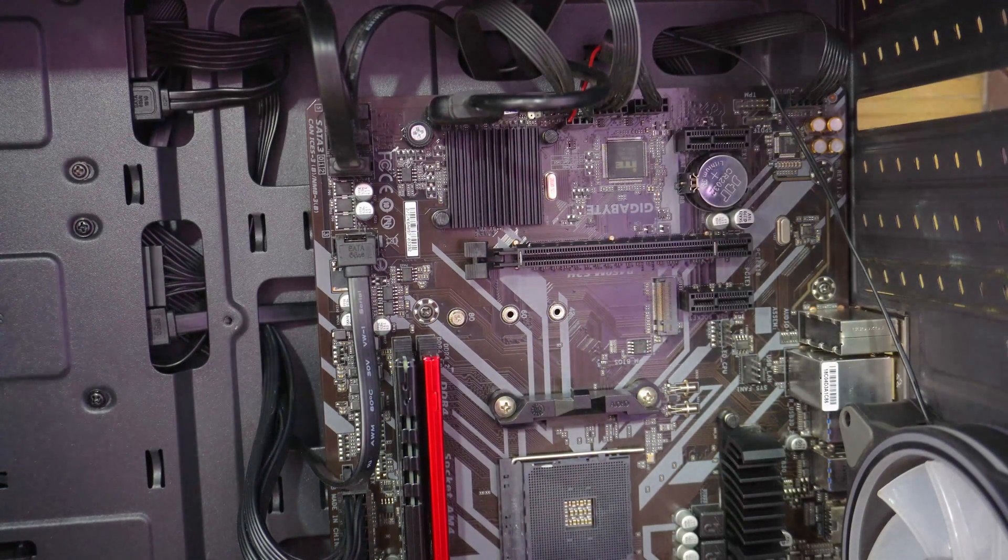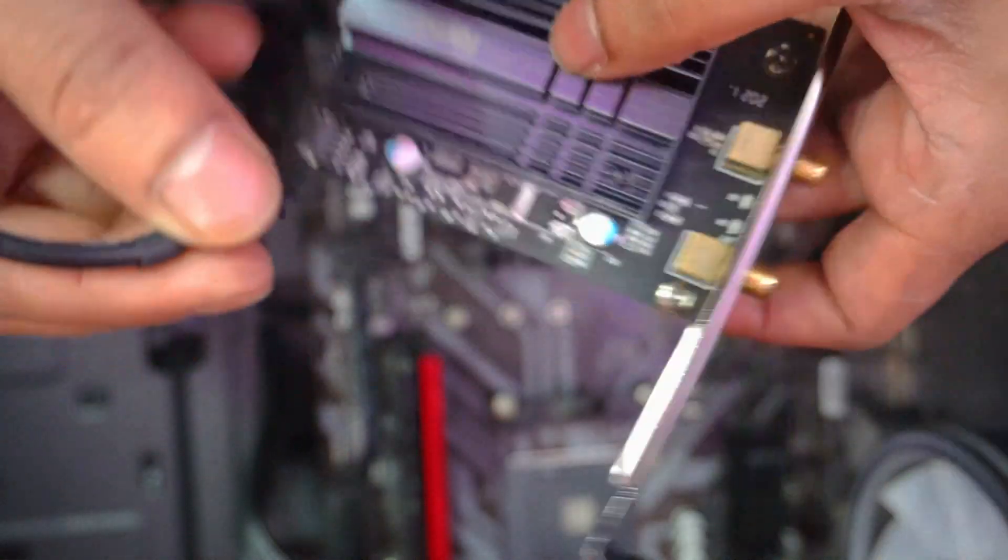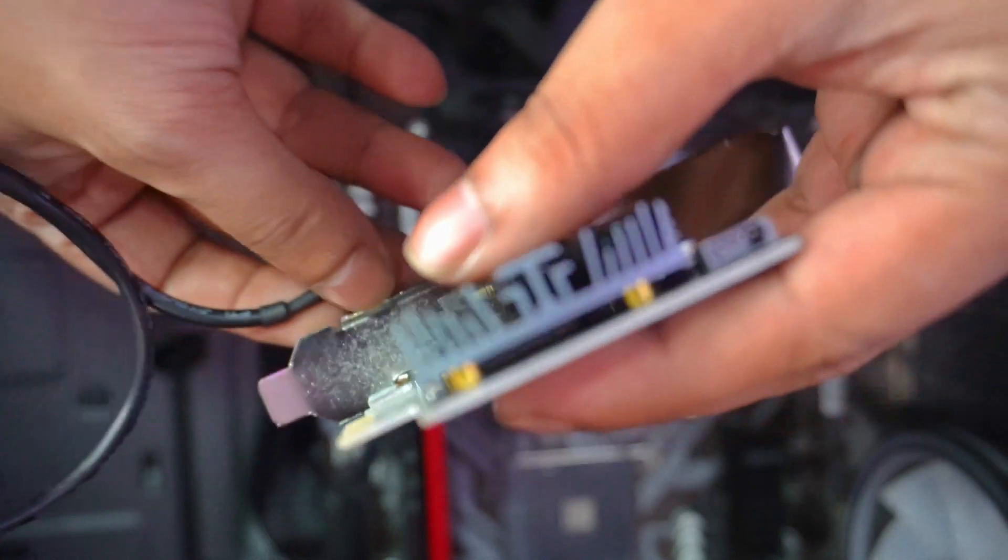Installation is very simple — you just need to put it in the PCIe slot and lock it with the screw. You can follow my installation if you find it difficult to understand.